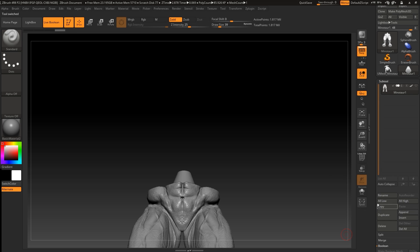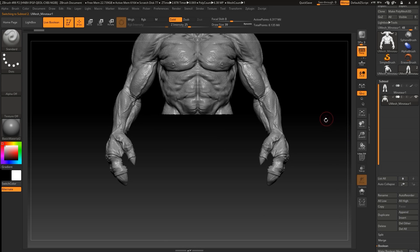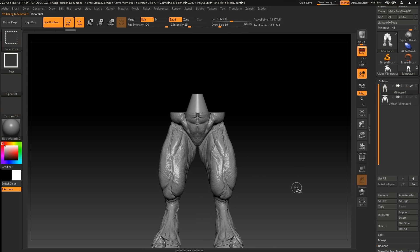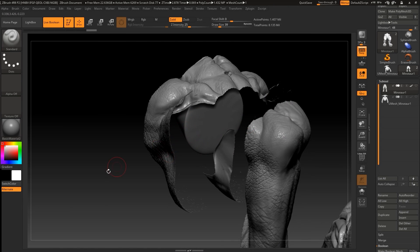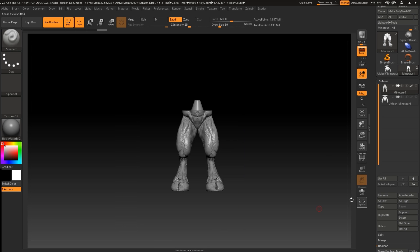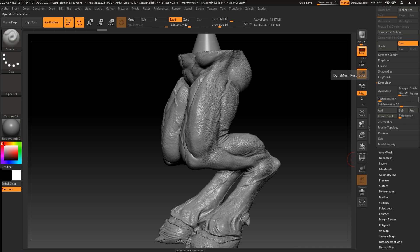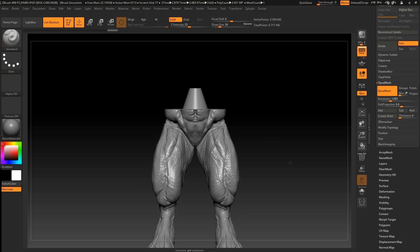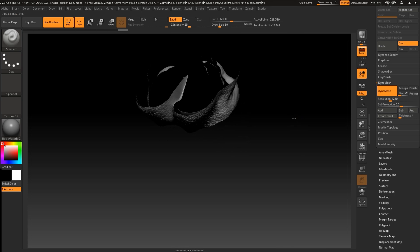Let's go to Append and bring the other piece back. You won't have any problem printing like this — you can see the cone connector. One way of approaching the merge is to go to Geometry and use Dynamesh. Now if we look at the bottom, you can see that this is all one mesh together.